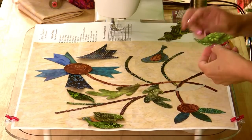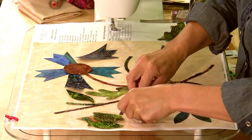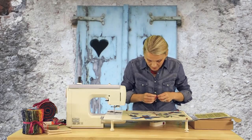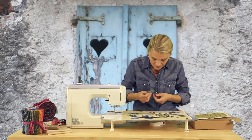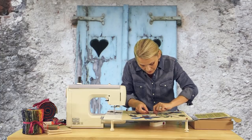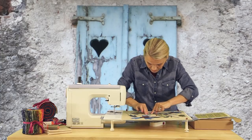So another leaf and another leaf. Fusible applique is so much fun — I love it. I think it's just like making a puzzle. You're putting all the pieces back where they're supposed to go and then the whole picture comes together and you can see how fun it looks.